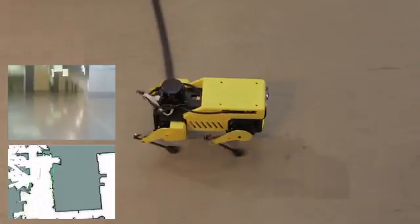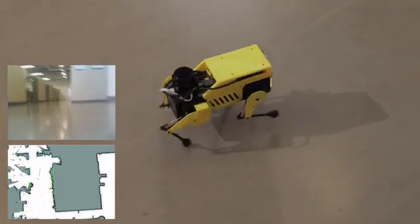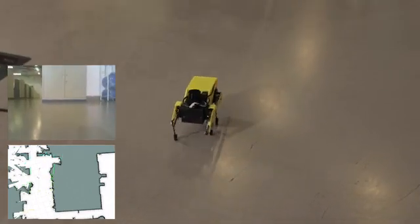MiniPupper can make robotics easier for makers, hackers, schools, homeschool families, enthusiasts, and beyond.